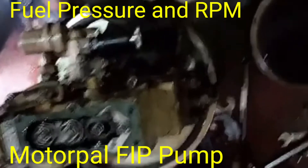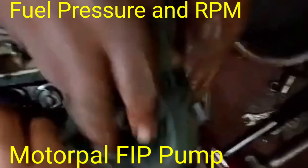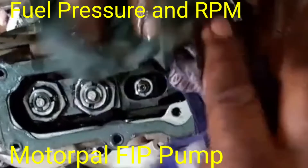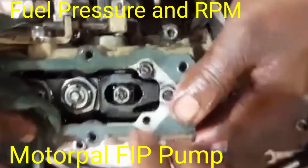Hi friends, today I have discussed regarding the motor pole FIP pump and how to set the fuel pressure as well as RPM for the high idle and low idle, and which way the screw will be adjusted for the same.